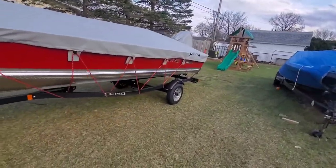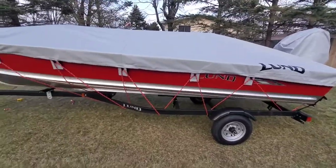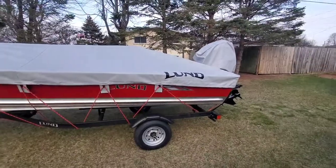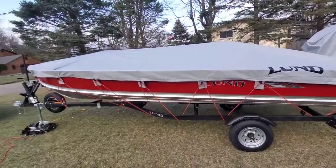I drove it at highway speeds with the ropes the way they were before. I would have to imagine that now that this is actually cinched up appropriately, this is going to be a travel cover as well. So if you'd like to see more Lund SSV related content, please like and subscribe. Thanks for watching.